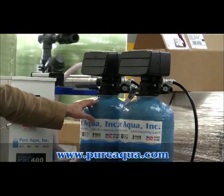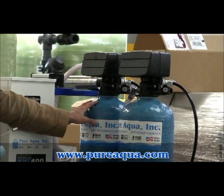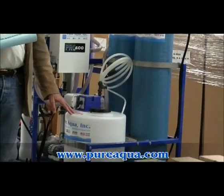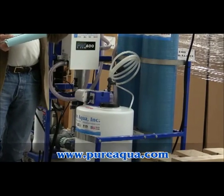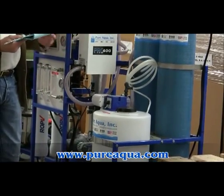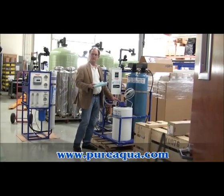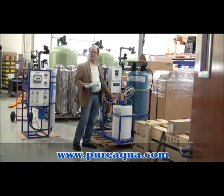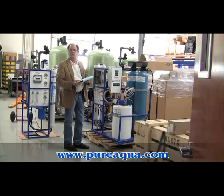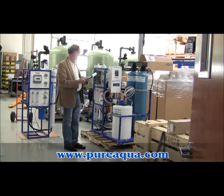Secondly, we have an activated carbon filter. It's used for some organic removal, as well as taste and odor. And then we're going to be injecting anti-scalant, which will keep the membranes from scaling as a result of hardness in the feed water. Another option is a water softener — people sometimes choose the water softener, sometimes the anti-scalant. But in most cases, with naturally occurring water, you will need to control scale or you'll have a problem with reverse osmosis membrane scaling.